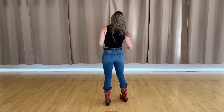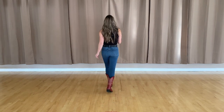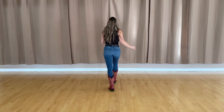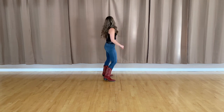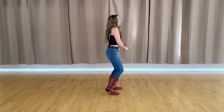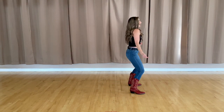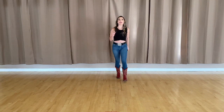Okay, let's go ahead and take it all the way from the top, putting it all together. Five, six, seven, eight — walk one, two, three, kick four, five and six, seven, eight. Coaster one and two, three, turn four, five, six, seven, eight. Shake it right, shake it left, five, six, seven, eight. And one, two, back three, four, five, and six, seven, and eight.